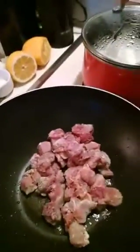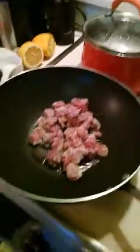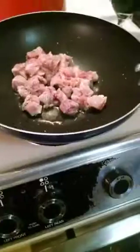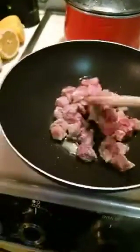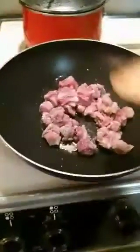I have some steamed white rice already prepared. Now it's time to get the pork nice and seared — golden brown and delicious, that's what we're trying to achieve. I had a super hot pan so I just dropped it in there to get everything nice and hot.